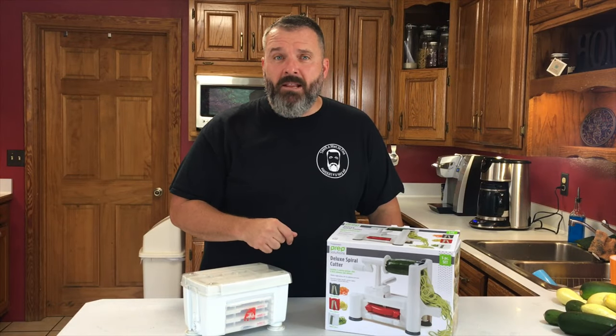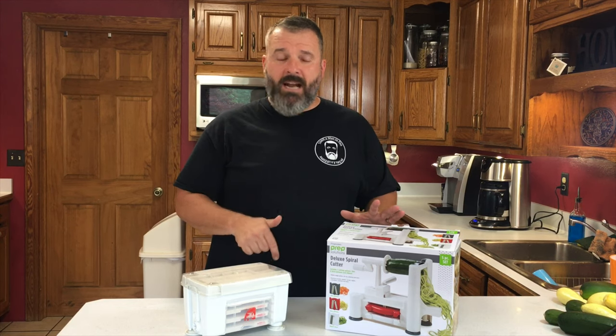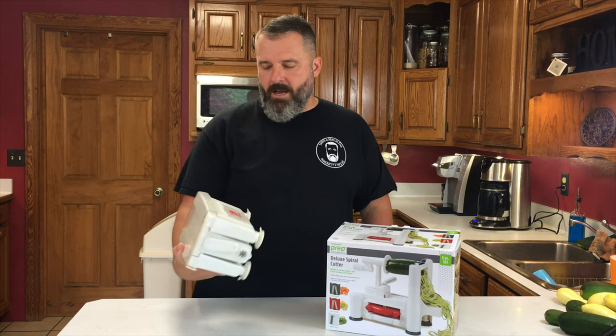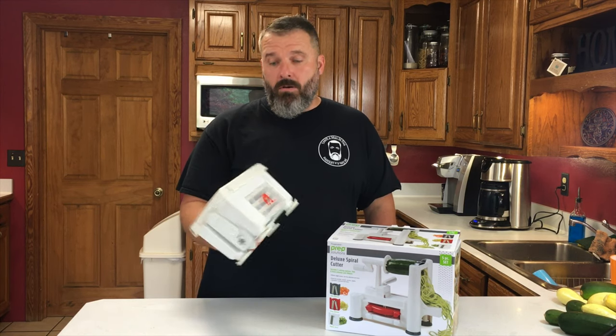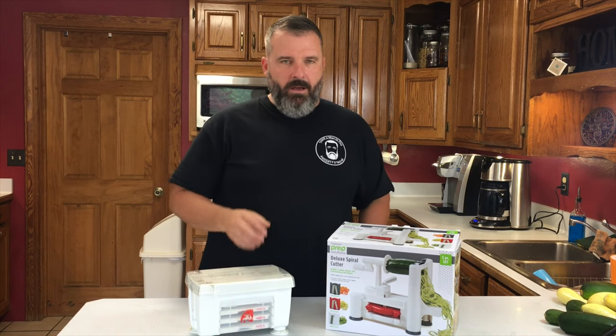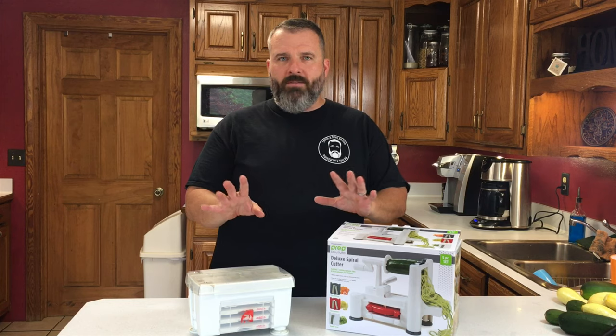As promised in the beginning of the video, we're going to go ahead and do a review of the two products that I have: the Progressive Prep Solutions Deluxe Spiral Cutter, and the Paderno 4-Blade Collapsible Model. We'll go ahead and just review real quick the strengths of each.